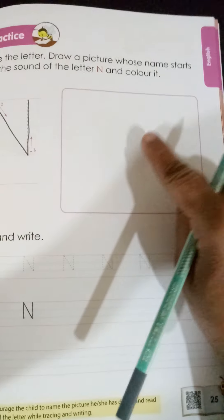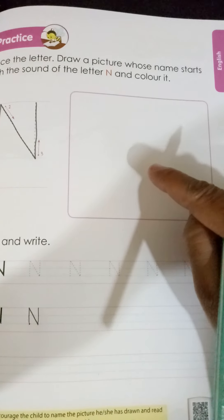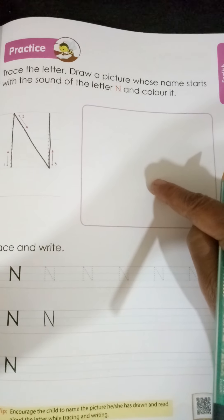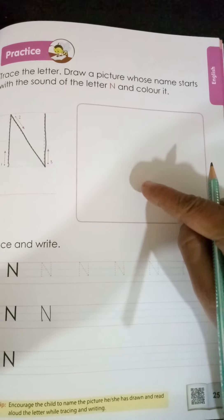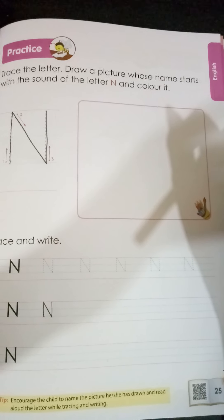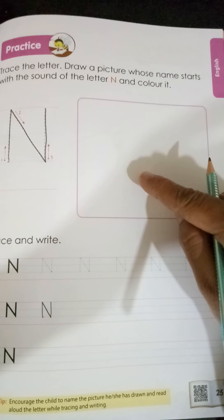Now children, a small activity is also given on page number 25. We need to draw a picture whose name starts with the sound of letter N. This is your choice — you can draw any picture that starts with letter N. The name should start with letter N, and you are going to draw and color the picture.